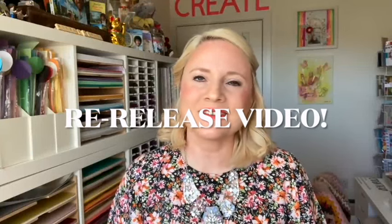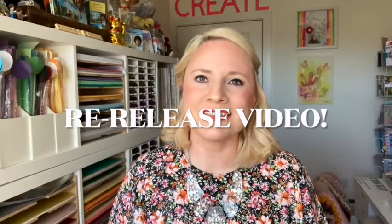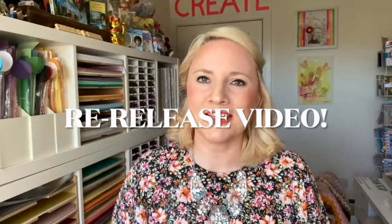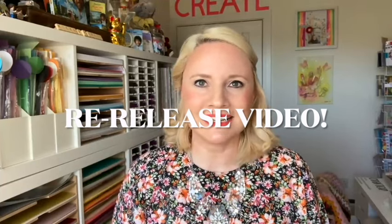Hi everybody, it's Sam here. Thank you for watching today. I have another release for you - this is my Fun at the Fair collection. We actually launched this a week ago over on Creating Craft TV and we had a complete sellout, so it was really well received. Big thank you to everybody who purchased, to those of you that tuned in, who support me, and for all the lovely messages, comments and emails.